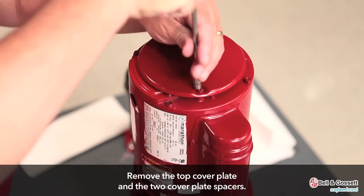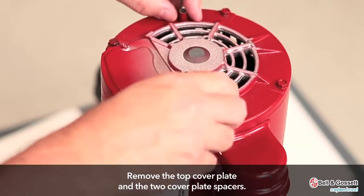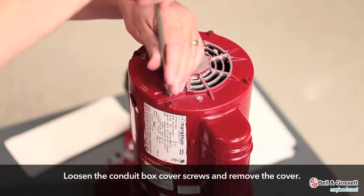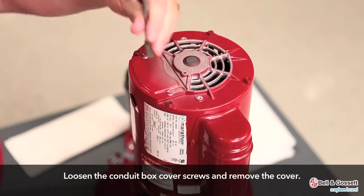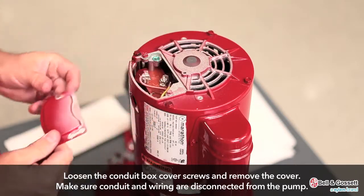Remove the top cover plate and the cover plate spacers. Loosen the conduit box cover screws and remove the conduit box cover. Make sure conduit and wiring are disconnected from the pump.